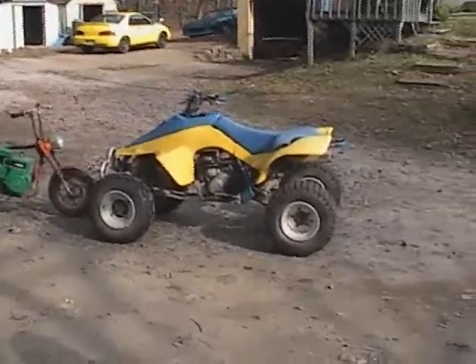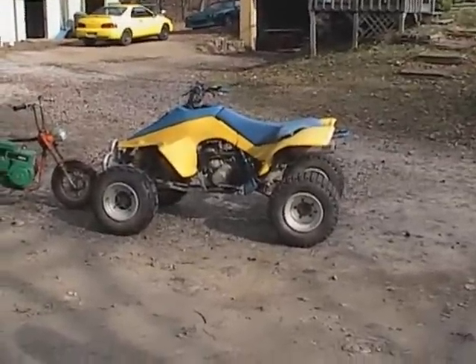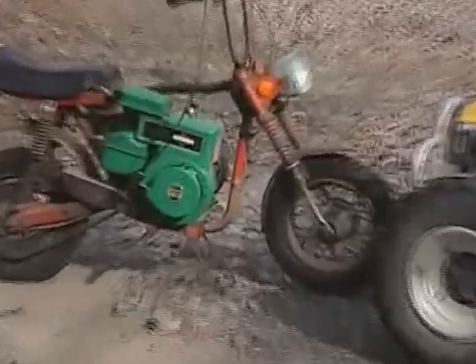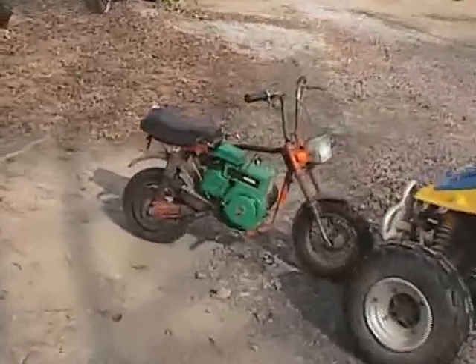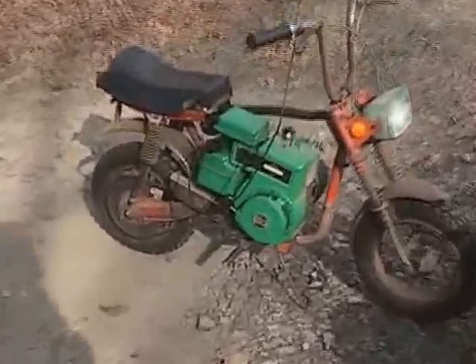Here's the big grudge match: 1989 LT500R versus the minibike — a 1979 Rupp minibike with a 5 horsepower Briggs & Stratton. Oh, this is a mod right here. Look at that Briggs.